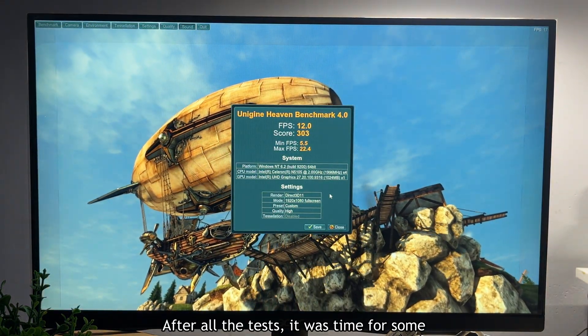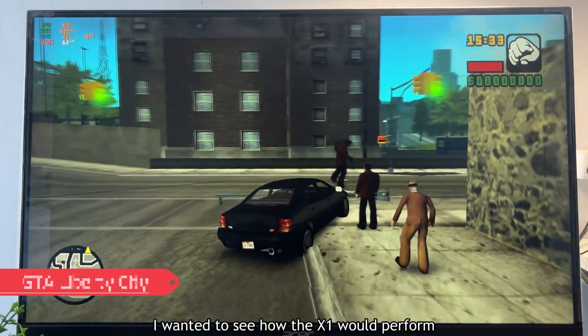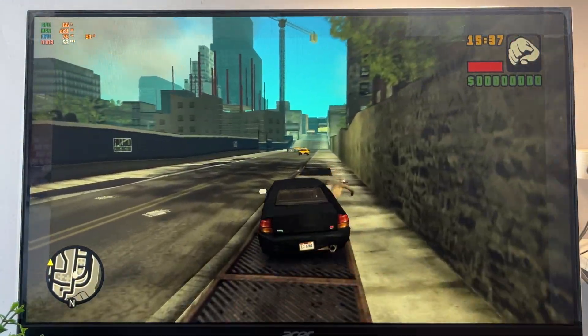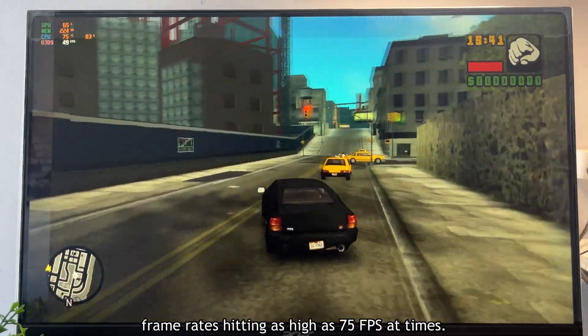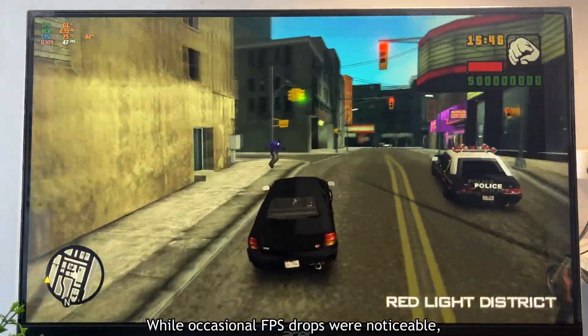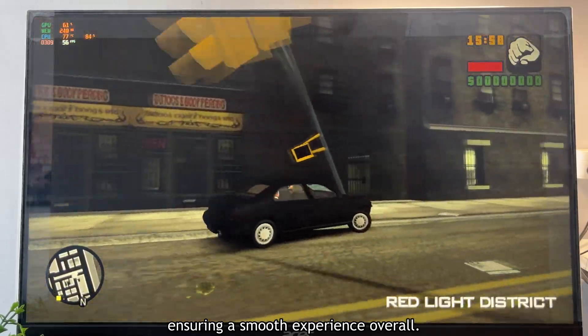After all the tests, it was time for some real-world fun — gaming. I wanted to see how the X1 would perform under actual gameplay conditions. GTA Liberty City ran surprisingly well, with frame rates sitting as high as 75 fps at times. While occasional fps drops were noticeable, they never dipped below 45 fps, ensuring a smooth experience overall.